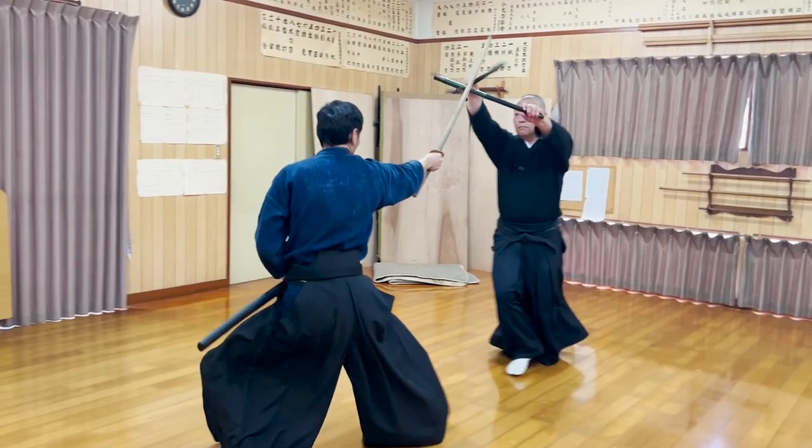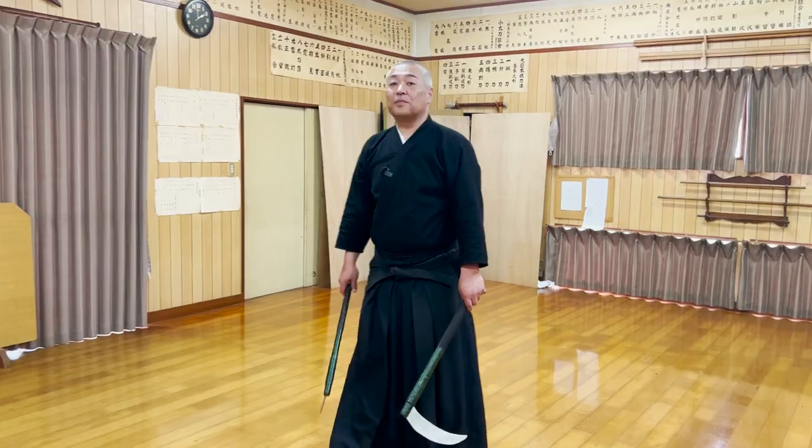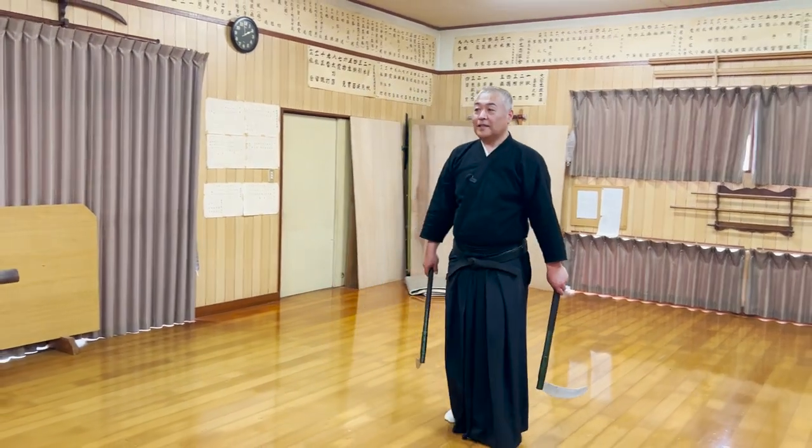The tip of the sickle immediately reached Tsukara-san's forehead. Let's ask Six Nensei about the details of this kata.